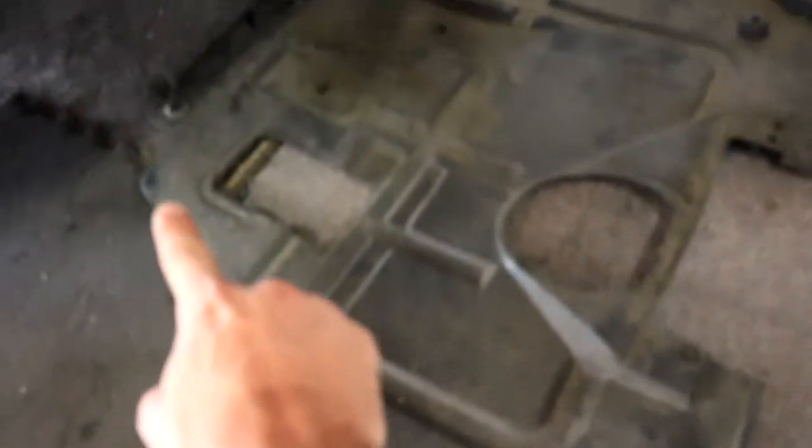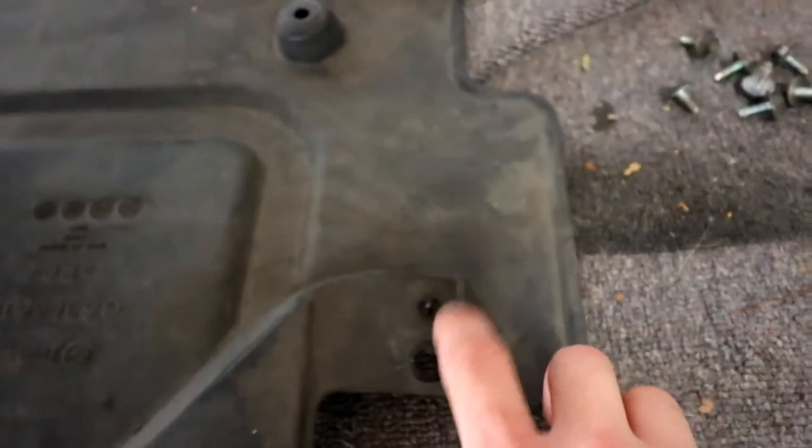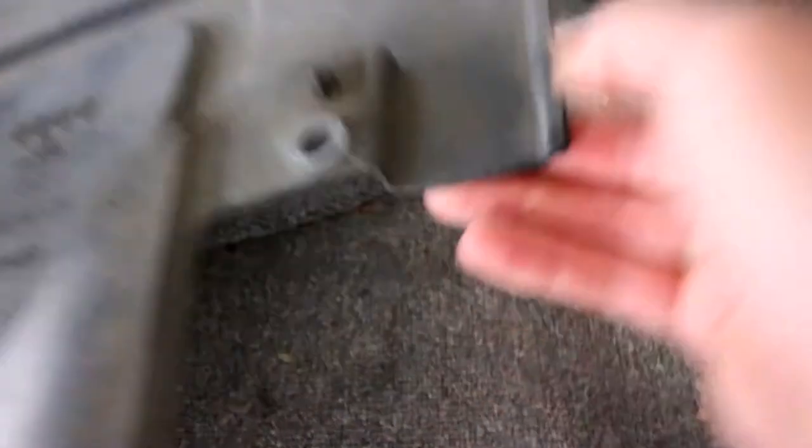There's a bunch of little 10 millimeter bolts — one, two, three, four, five — and then it goes along the other side. There's also a little Phillips head screw right here; you need a Phillips on the other side too.